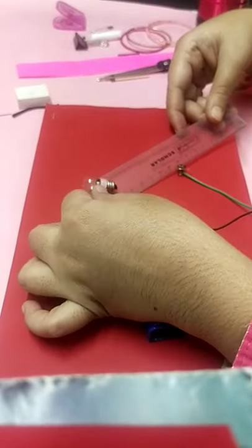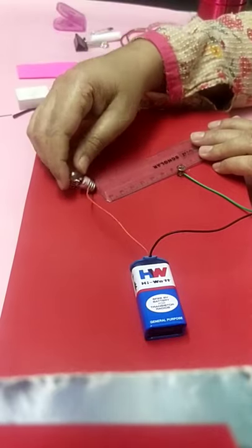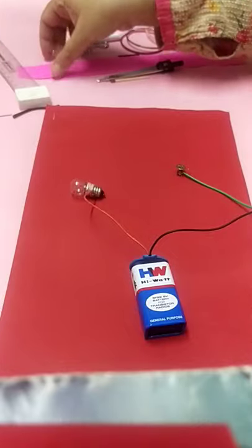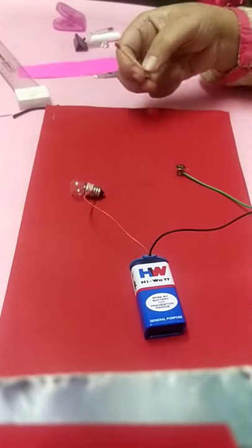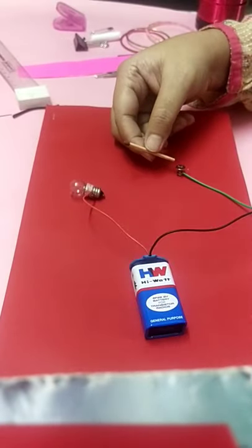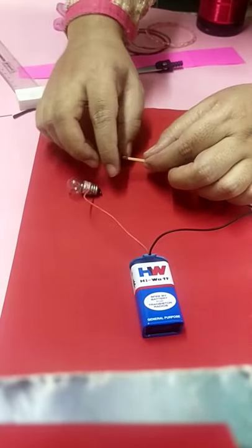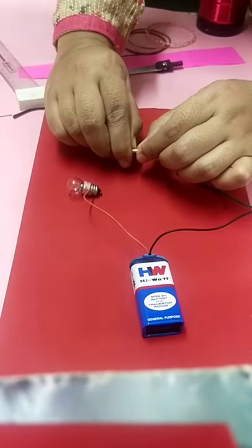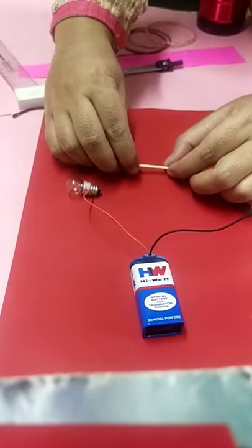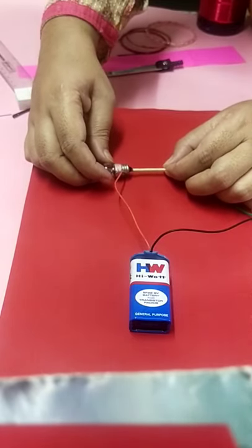Fourth one is a plastic scale. When we connect the plastic scale and observe, the bulb is not glowing, so this is also an insulator. Fifth one is a matchstick — wood is also an example of an insulator. You can break the front part and connect it properly, but the wood or matchstick doesn't allow the flow of electricity, so it is an example of an insulator.